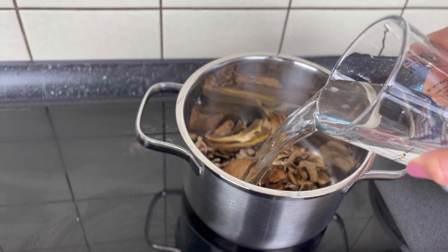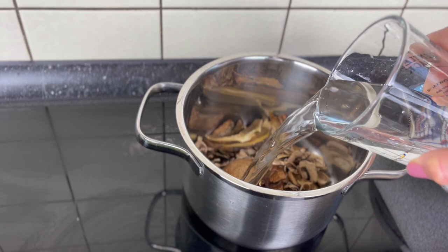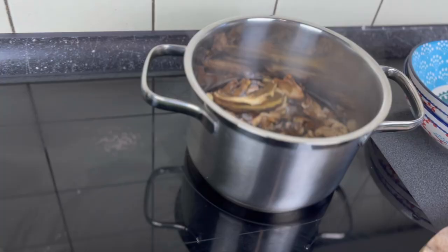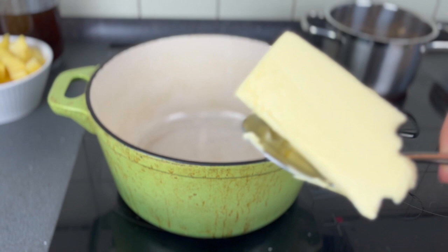Because we had already eaten all of the mushrooms that we picked in the Krkonoše Mountains back in September, I bought some dried mushrooms at the farmer's market at Tílaku near Náměstí Míru. Although the recipe calls for dried mushrooms, it also tells you how you can use fresh mushrooms if you'd like. I'll add a few handfuls of mushrooms to a pot and cover with two cups of water — the water amount is important because we'll be adding it to the soup later. Bring it to a boil and let it simmer for 15 minutes.